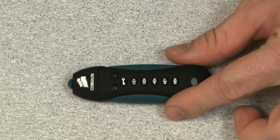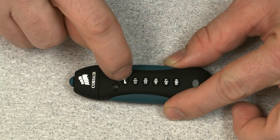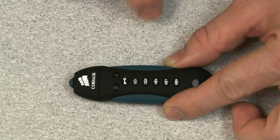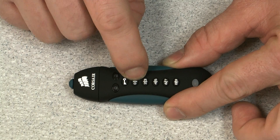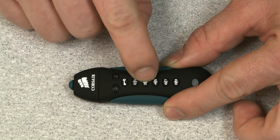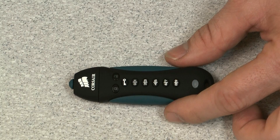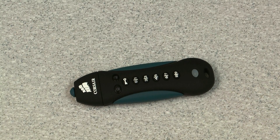So now that we've set our PIN, anytime you'd like to use the drive, to enter your PIN you want to just hit the key button at the top. Both LEDs will start to blink, and that indicates that it's ready to receive your PIN number. Ours was 0-1-2-3-4. Hit the key one more time and you'll see that our drive is unlocked and that the green LED is flashing to indicate that.